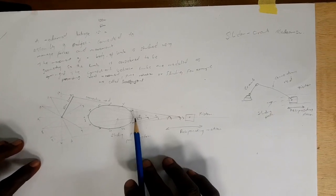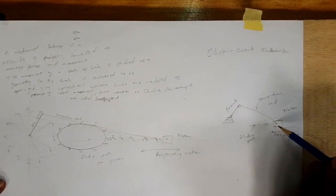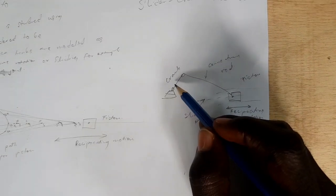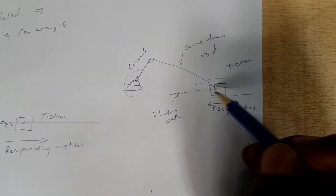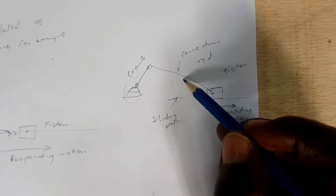With this link mechanism, we have the crank, we have the connecting rod, and we have the sliding path. As it is revolving in a circular motion, you can see that it is reciprocating from this direction, from here to here.